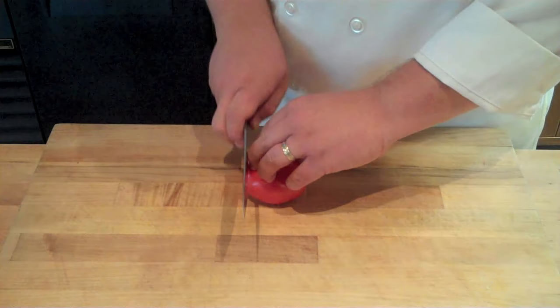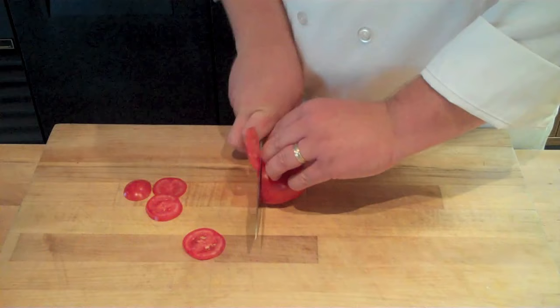To demonstrate further, I'm going to slice this tomato, pulling my knife blade straight back, making one of the slicing motions. Now I can always do a back to front chopping motion as well, yielding pretty much the same result.